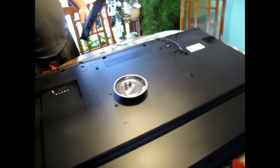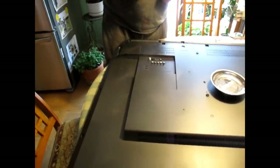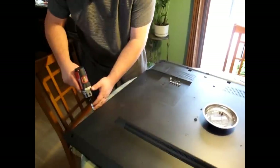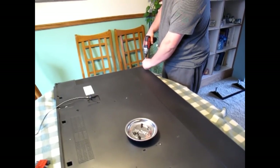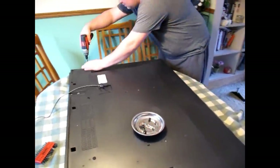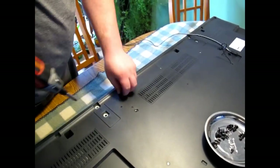Now we can lay the TV flat. We're gonna take all the screws out of the perimeter and across the back. It's actually not too many screws holding the back on for a 60-inch TV — you'd think there'd be a bunch, but there are just a couple holes deep inside there.